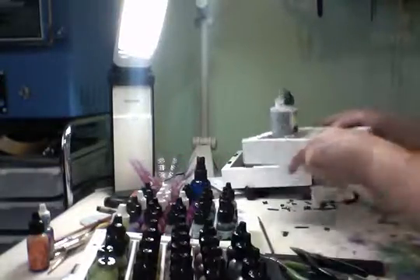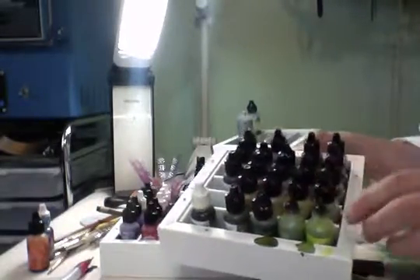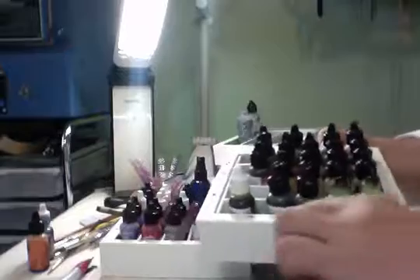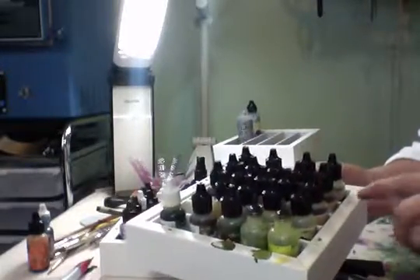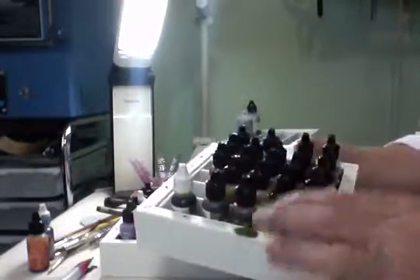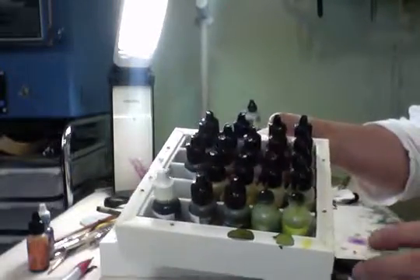As I was getting ready to film this, it occurred to me that with the white frame you can mark the colors along the edge. It'll be best on the sides that have the wider edge. You can mark the colors on the edge and also on the inside so that you can get a visual of what color it is when you're painting.